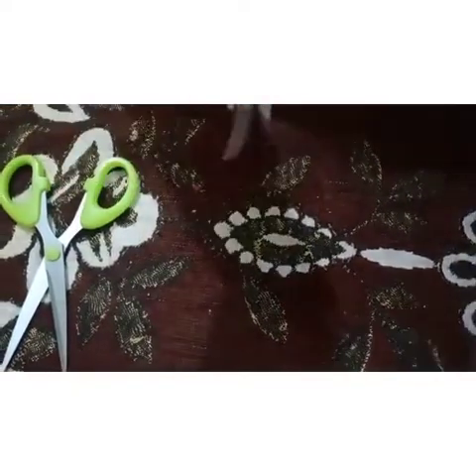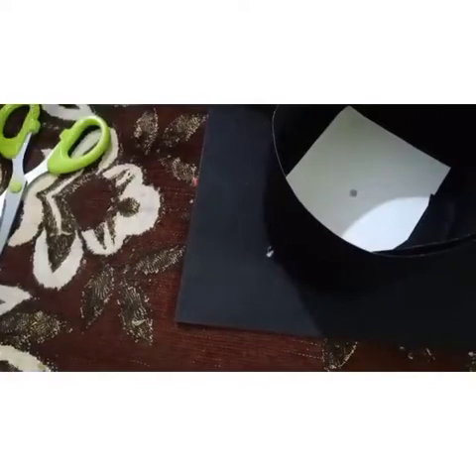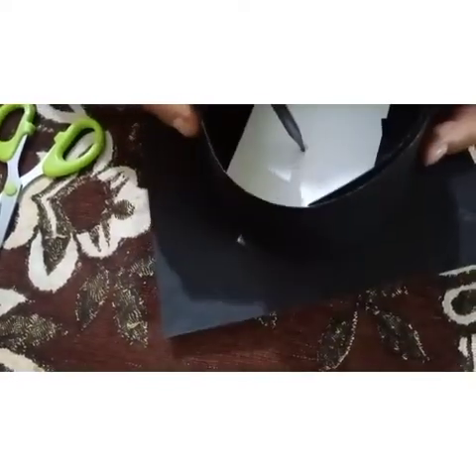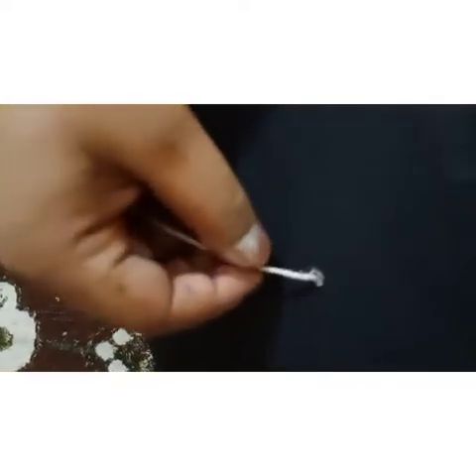Take a pencil and try to make a hole. Take the thread and try to insert it like this. Yes — so this is our graduation cap.